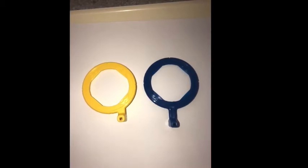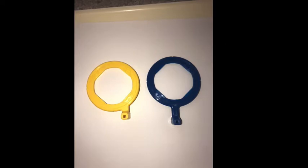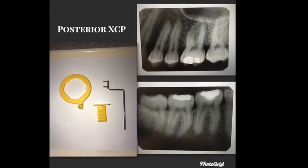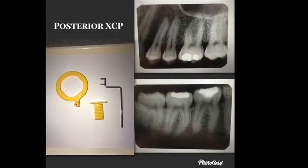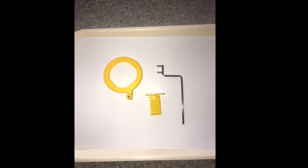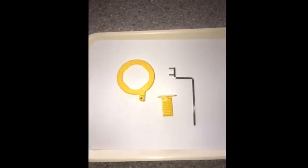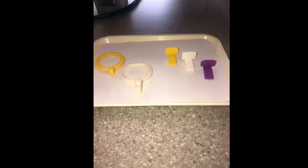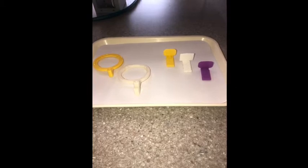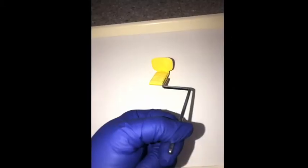There are two different rings: one for anterior and one for posterior. Here is the posterior periapical bite block ring and bar. It's used to take films to see the root end of the tooth. The rings and bite blocks do come in different colors, so don't get set on only the yellow or white ones.